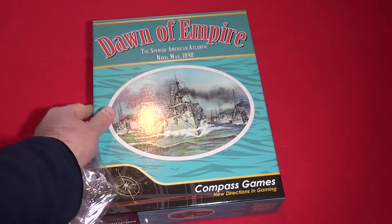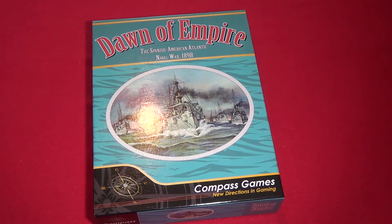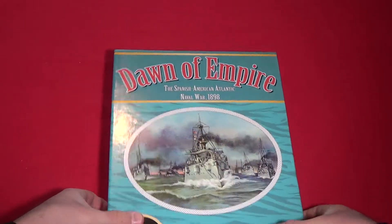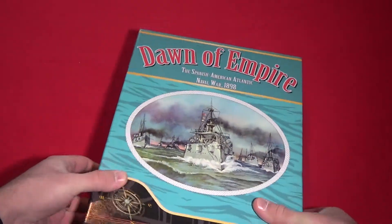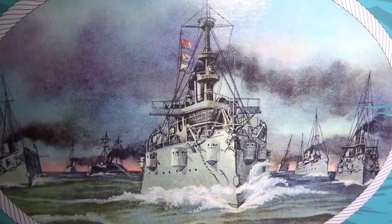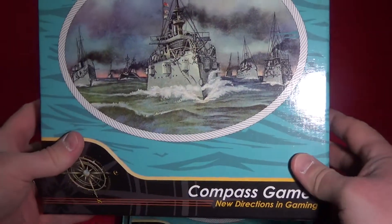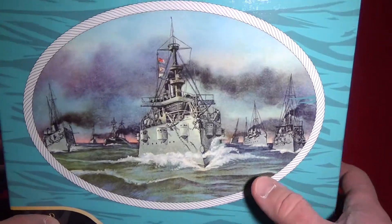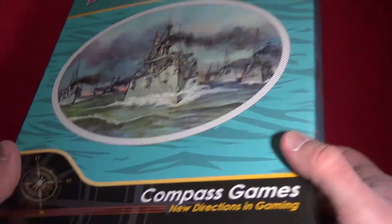I really like naval games, even if this is a strategic one. So, Dawn of Empire: The Spanish-American Atlantic Naval War, 1898, from Compass Games. Very nice artwork on the cover, with a pre-Dreadnought battleship on it.